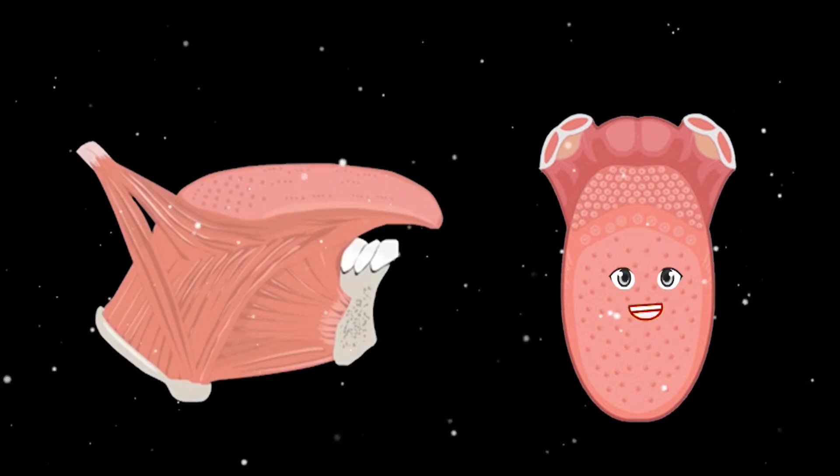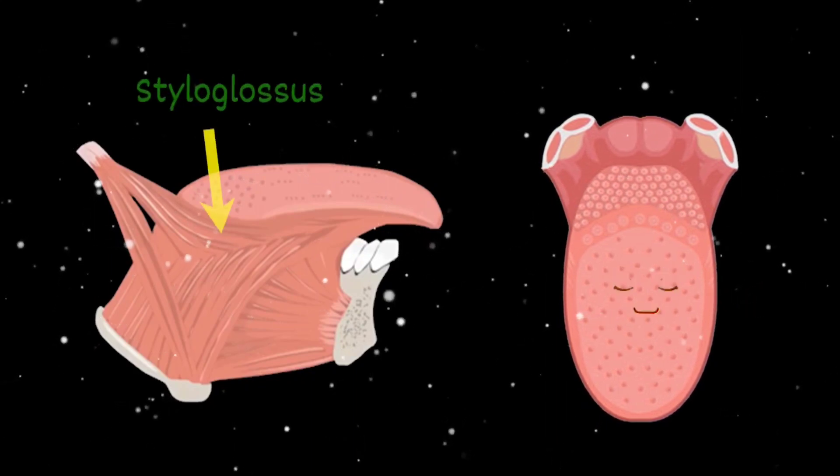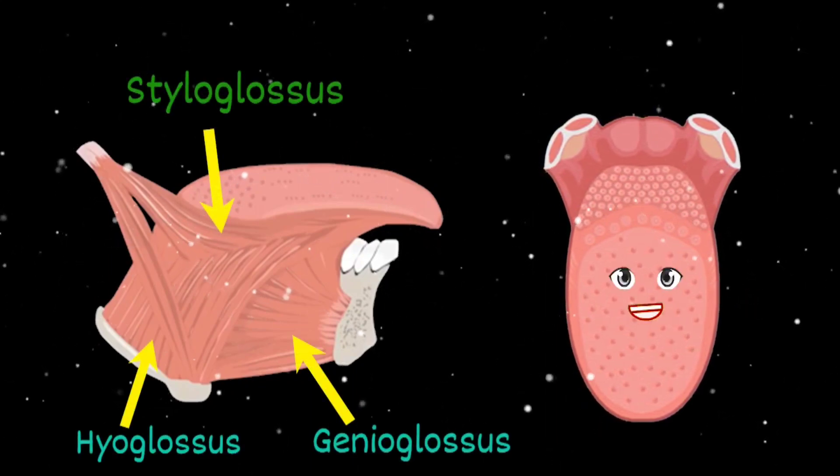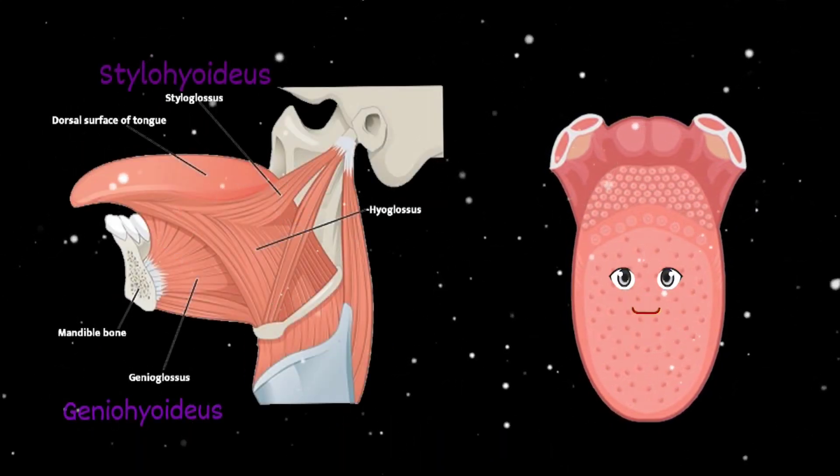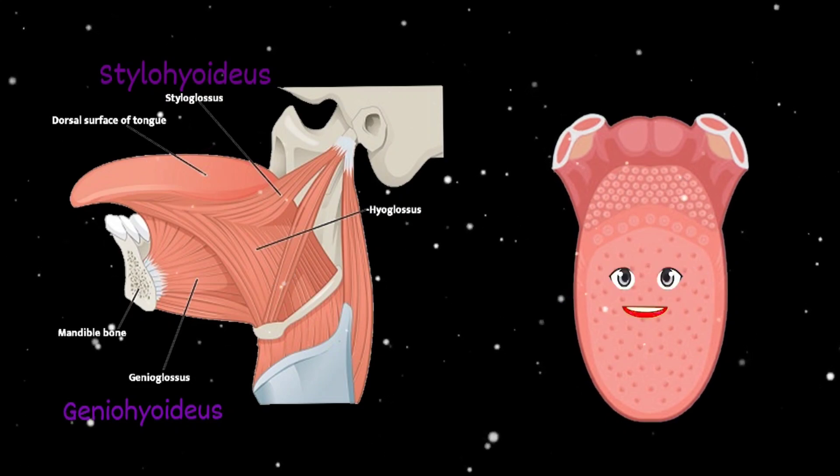The muscles in your tongue are a few we will discuss. The genioglossus and hyoglossus are among the major ones. Learning these muscles of your tongue — yeah, it is a must.